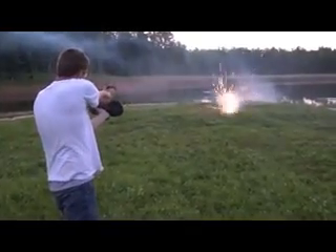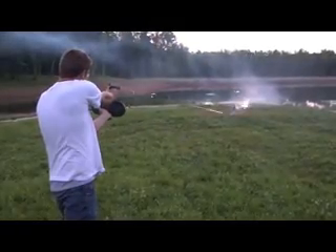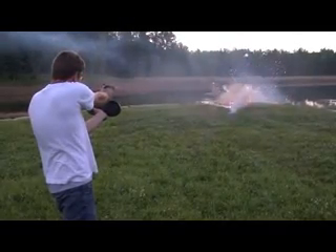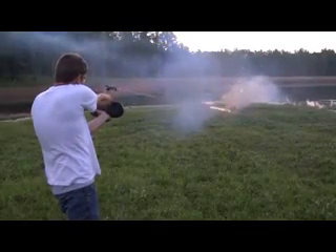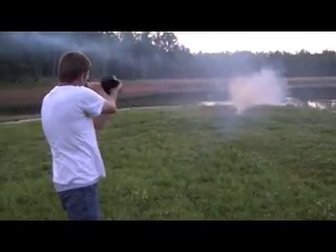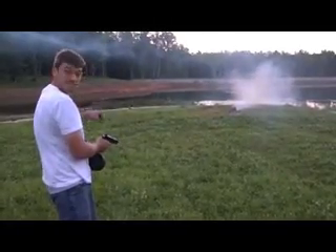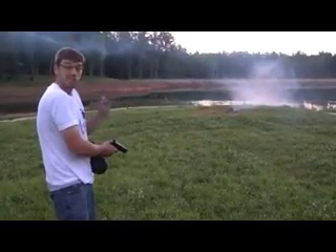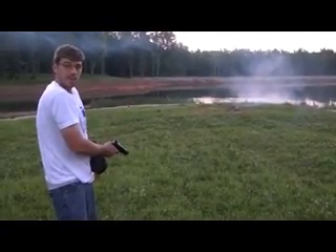Now it's cool time. I don't know if you noticed, but one of these incendiary rounds exploded about two feet from me — that's how you know it's a good video. I hope you enjoyed the video, my friends, and as always, have a nice day.